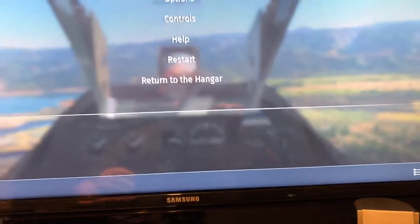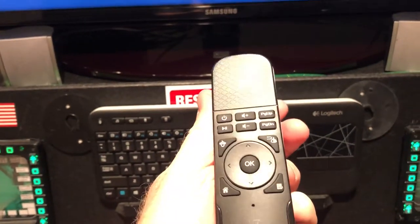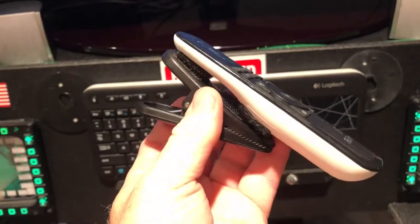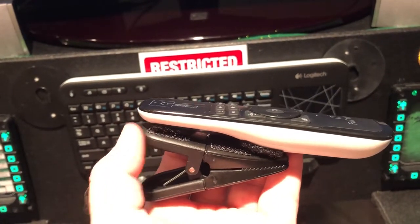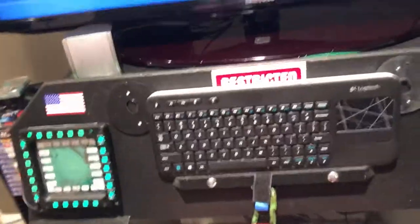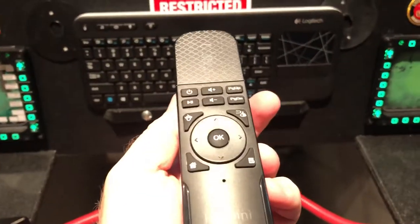Instead, what you can do is buy what's called a RII 7 mini. It's a presentation controller that's gyroscopic, so it kind of works like a DualShock. They're about $15 online — I'll post everything you need. What I did is I bought a clip — the kind you'd clip to your refrigerator, it's magnetic on one side — and I mounted it so the front of the mini is pointing forward. I can clip it on the front of a baseball hat or onto my headset and look around.